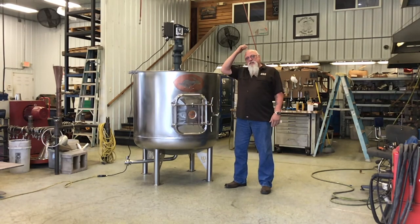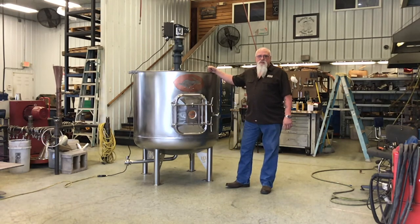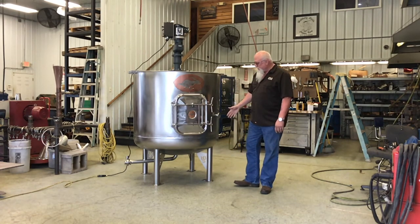Hey everybody, Mike here from Hillbilly Steels, HBS Copper. Just want to show you a new mash tun we just built — a 300 gallon mash tun, all stainless.